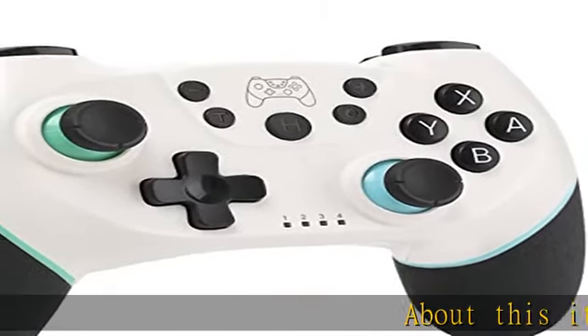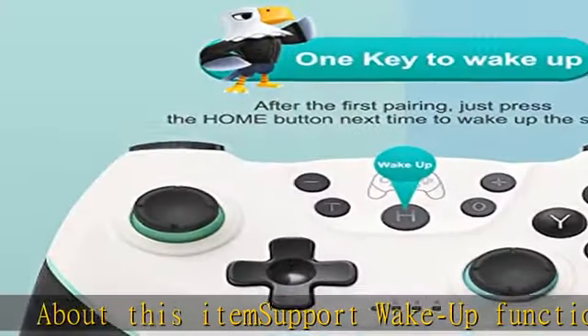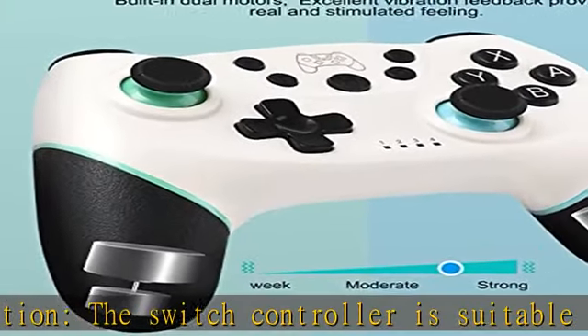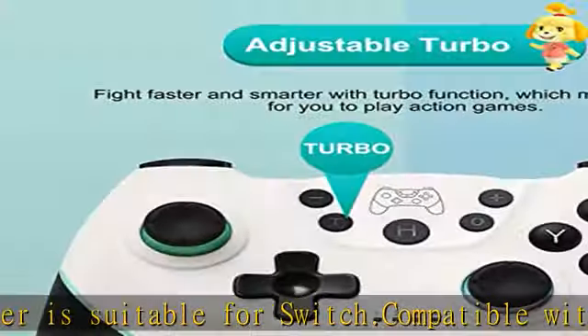About this item: support wake-up function. The switch controller is suitable for switch, compatible with the latest version. The switch controller supports the wake-up function. You can press the H button for 1 to 2 seconds, and then the switch will wake up.